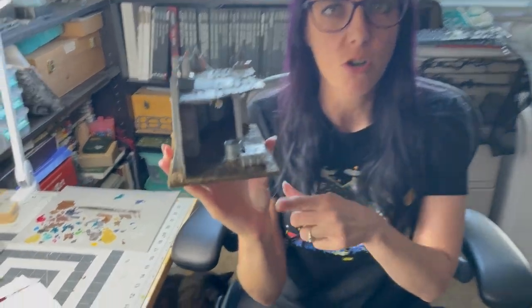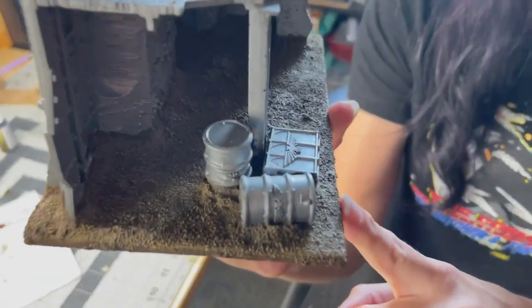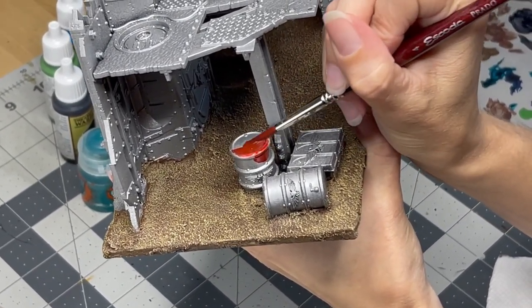Remember those barrels and the ammo crate that we attached during the build phase last episode? For those, I went ahead and reprimed them using the plate mail steel, which is the exact same color we used on the building. I did that because the original prime job with the spray can was pretty speckled and I didn't want that. I decided I knew exactly where and why these Orcs took these crates. For the barrels, we're going to go with some contrast paint - Blood Angels Red - because they're explosive. When the Orcs saw them, they looked at them and went, those have to go boom! And therefore they took them.